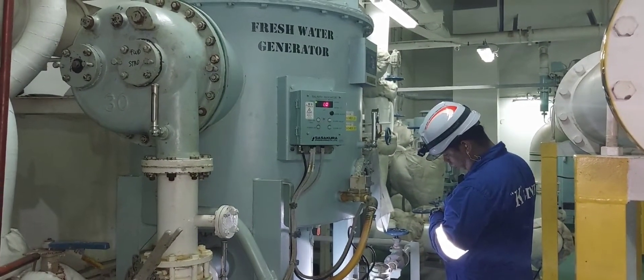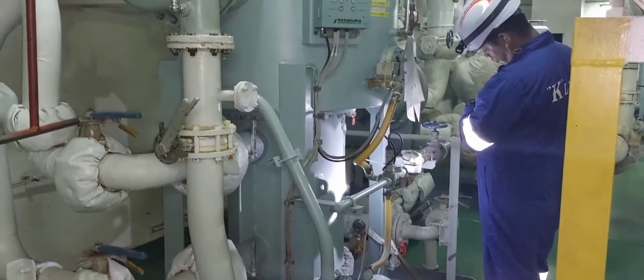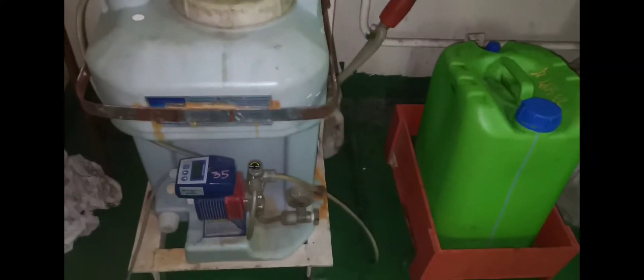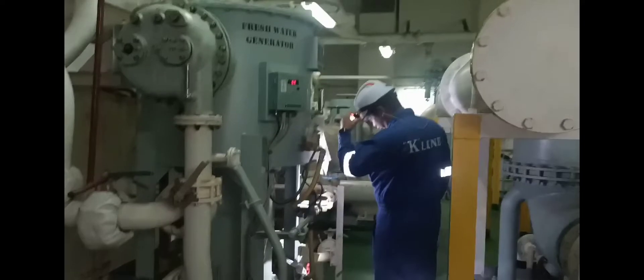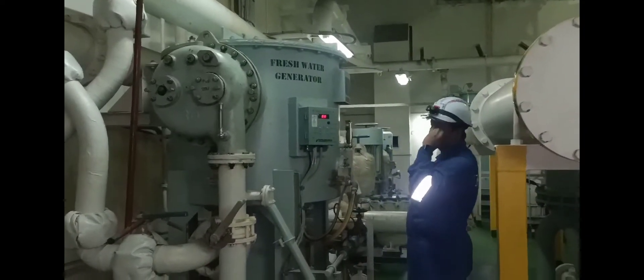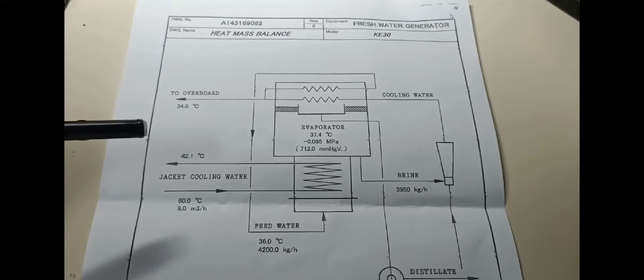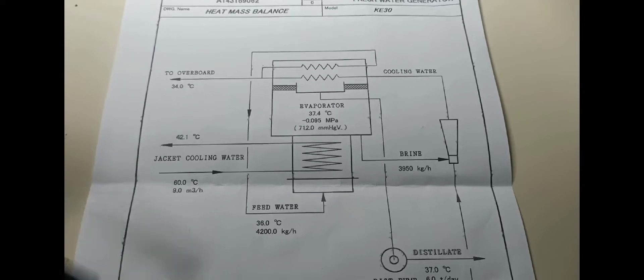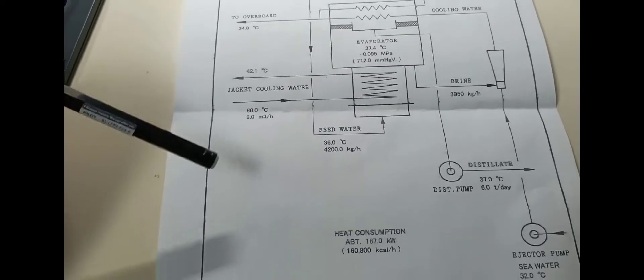Also check your pre-treatment pump, that it is working properly, and observe the proper dosing of chemicals daily. Monitor your fresh water generator daily, because your production will vary according to your seawater temperature. The fresh water generator requires daily monitoring in order to attain its efficient working condition.